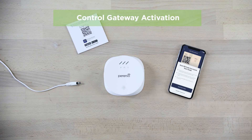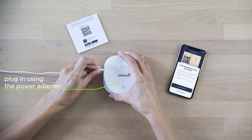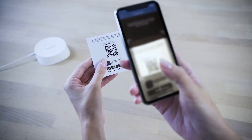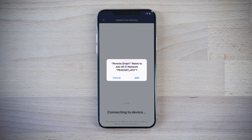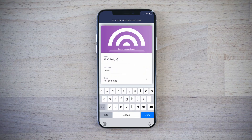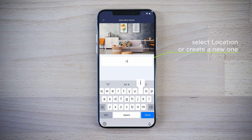Here is an example of a control gateway activation. Connect the device to the source of power. Use your smartphone to scan a QR code from the back page of the quick start guide. Enter your Wi-Fi network password. Specify the device name and location in the application. Activate the other sensors.